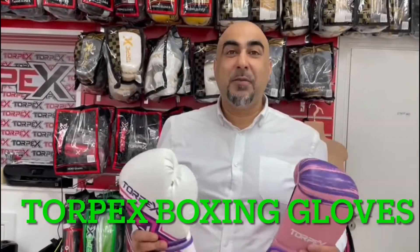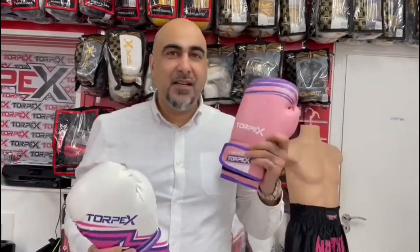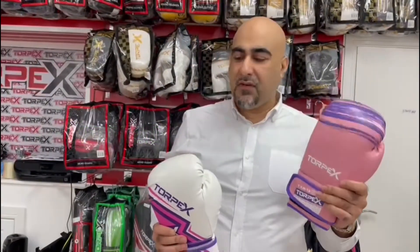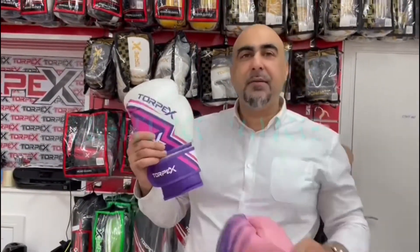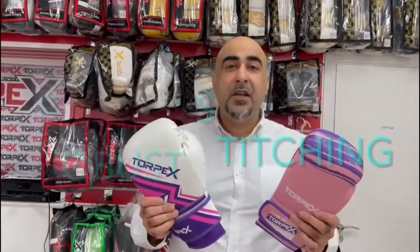Here again at Torpex Sports. What we've got here today is our pink and purple glove, which is our tornado brushed wave range, and this is our white, purple, and pink lightning range. They are roughly similar quality.